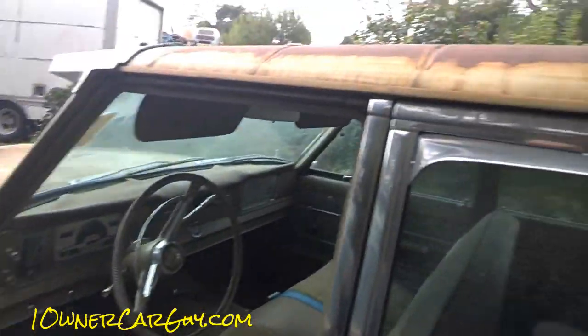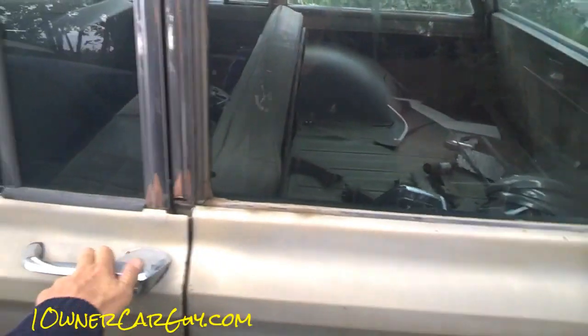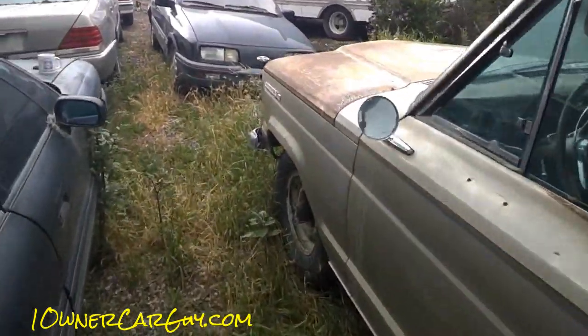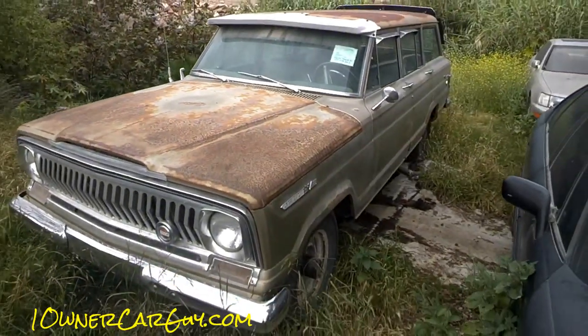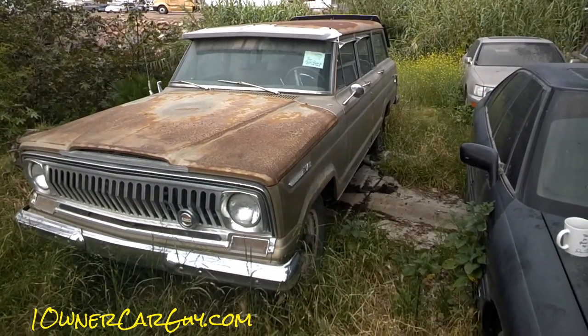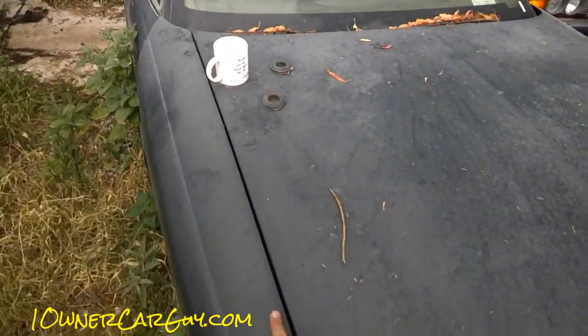OneOwnerCarGuy, OneOwnerCarGuy.com — the Jeep, this one. It closes a little bit more. Thanks for watching, have a great day or night, whatever it is wherever you are. The Jeep — I like it, hope you do. If it's for sale, give me a call anytime. Nathan: 406-544-6919.